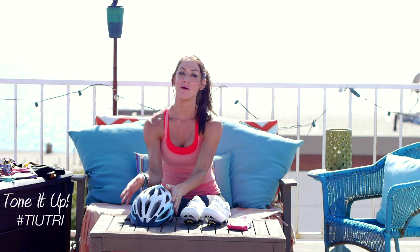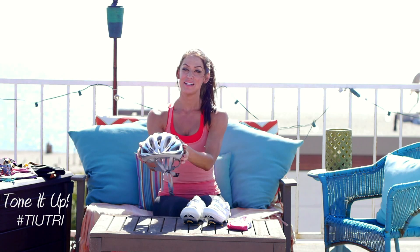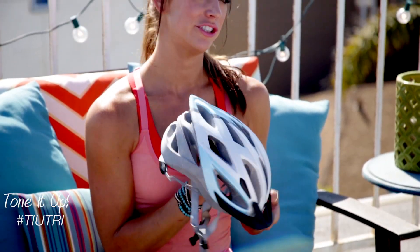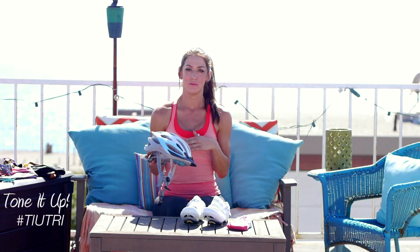And then, of course, a helmet. Helmets for safety are so important, you got to protect your noggin. This is a Trek helmet. Any kind of mid-range helmet would be great.